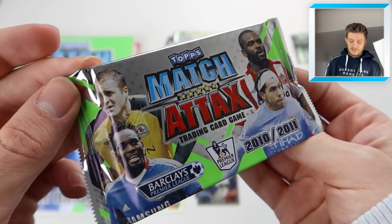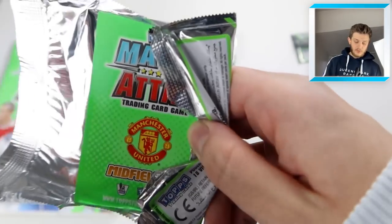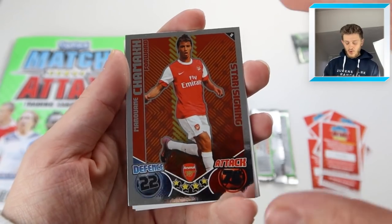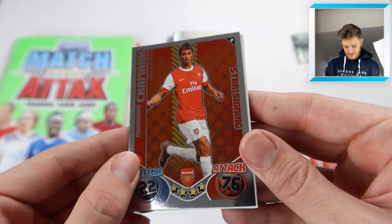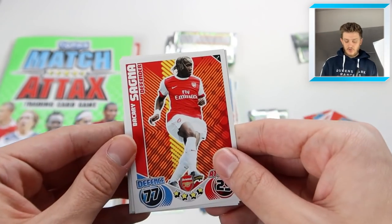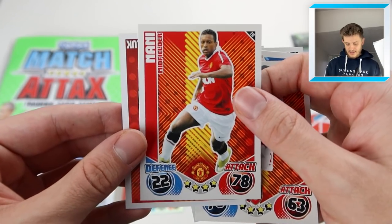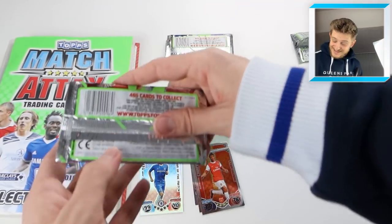Into this next pack - it's a Tevez, Bent, Paul Robinson, and Chamakh pack design. We do get a code card. It's a star signing - Marouane Chamakh, Arsenal forward from Morocco. Went on to play for Crystal Palace, didn't he? 76 attack there for the Arsenal forward. Then we've got another Arsenal player, Bakri Sagna, Steve Harper, Harry Redknapp - that is a nice one to get - Abu Diaby, and Nani. Injury-prone Diaby there as well for Arsenal. This is brilliant - I feel like I'm 10 years old again.